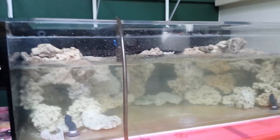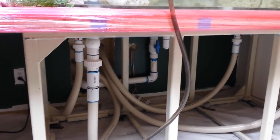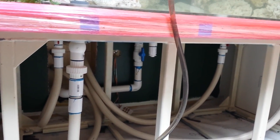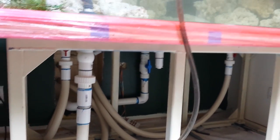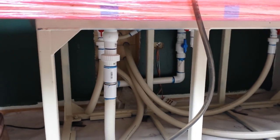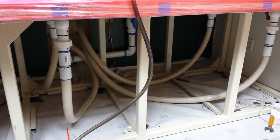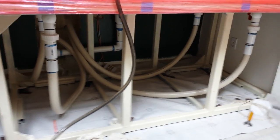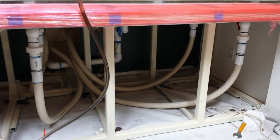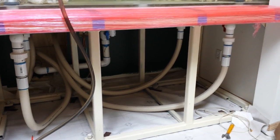I've got dual inch-and-a-half bulkheads that drop right into a two-inch line going out to the garage. You can see the blue valve there — that's the closed loop supply line. The dual two-inch bulkheads come out, tee down into that valve, and go out to the garage, then all the flow comes back through flex pipe. I went crazy trying to figure out how to route it all while avoiding 90s and sharp curves. I didn't really like the flex pipe, but I decided to use it, then had to figure out how to fasten it and keep it plumb so it wasn't tugging on any bulkhead.